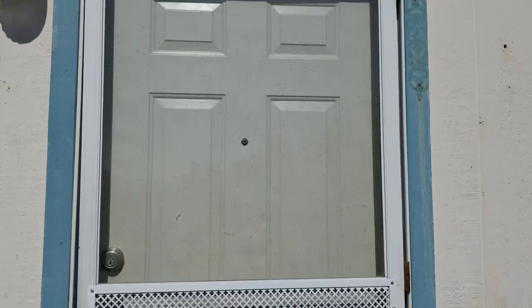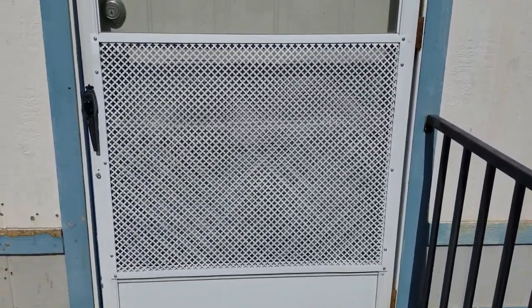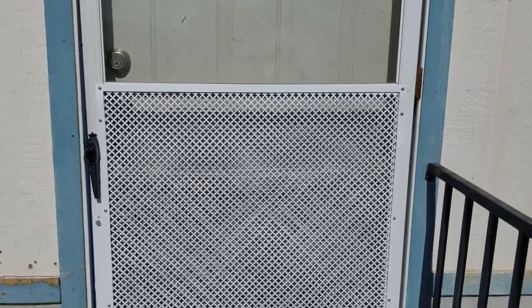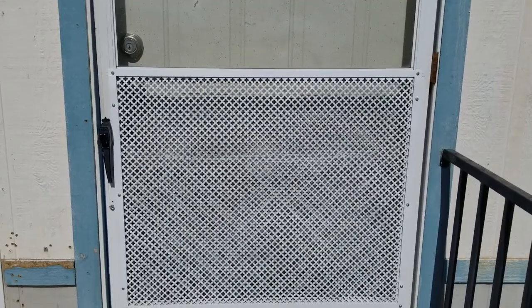Well, all finished. It's on, looks good. Ellie shouldn't be able to rip the screen out from the screen door anymore, so I'm happy.